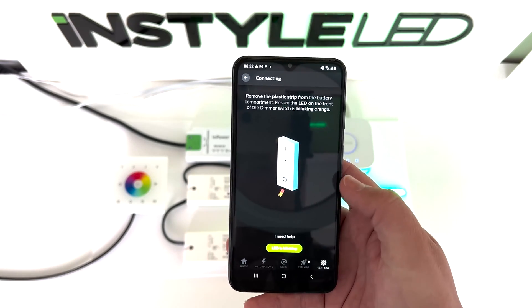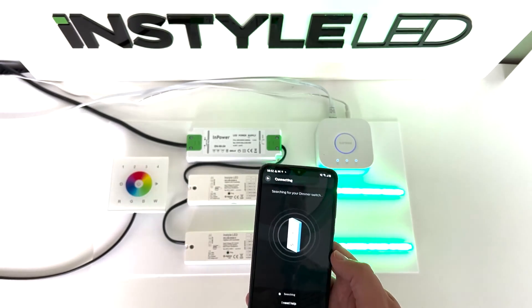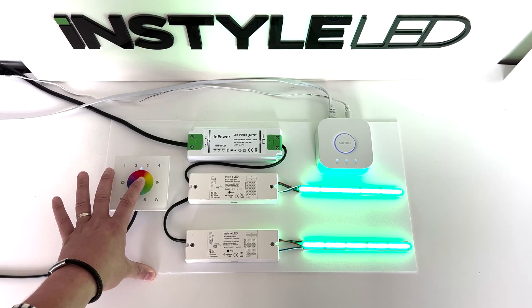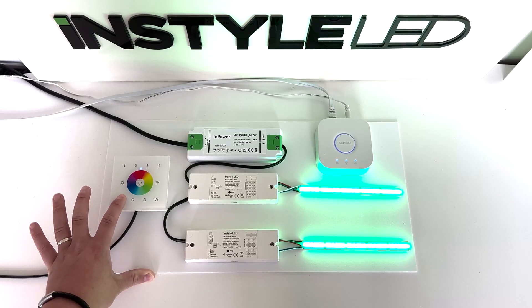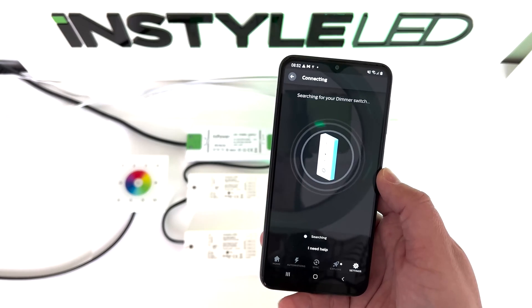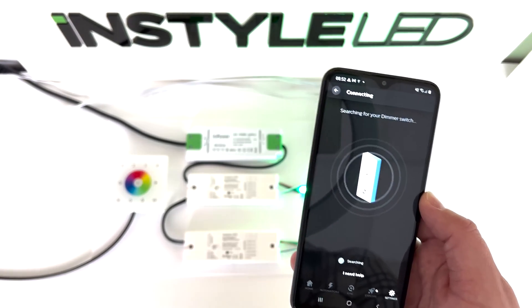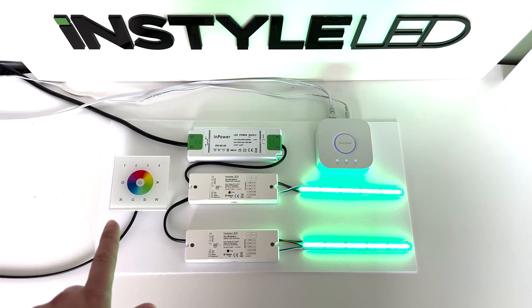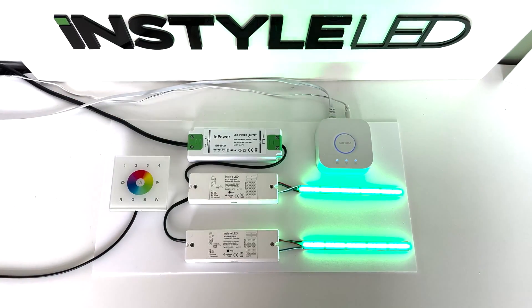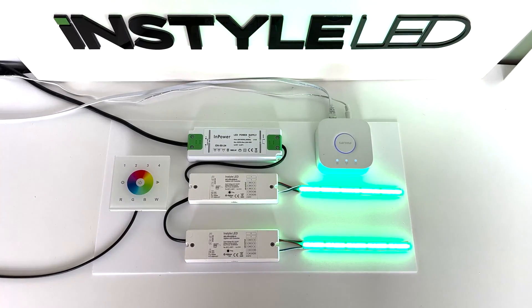Once the LED is blinking, head over to the wall controller. Hold down the power button until the indicating light comes on, and then just tap R. There won't be anything on the app to confirm it's connected, but look at the wall controller — once it's gone through its pair mode the indicating light will flash slowly, and once it's successfully connected it will flash four times. If it didn't do it correctly it will flash twice, so just follow that process again.